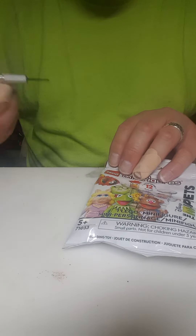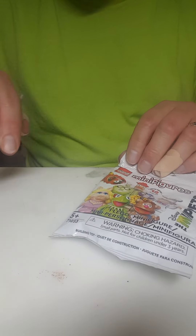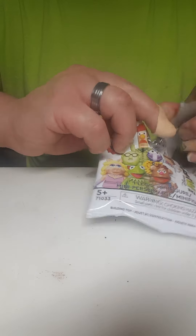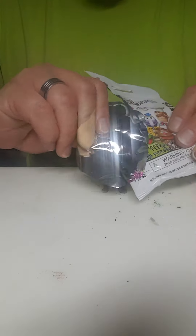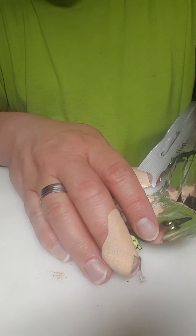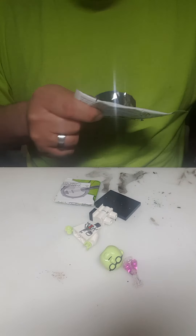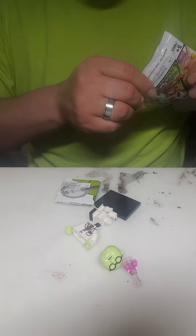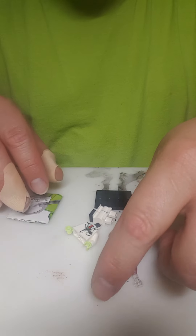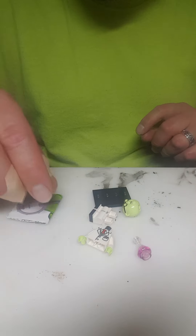Of course, there's no tear square. There we go. Looks like we got Dr. Bunsen Honeydew.